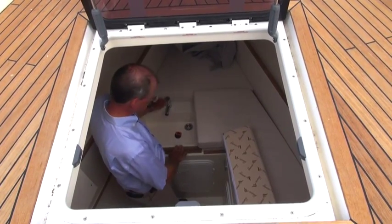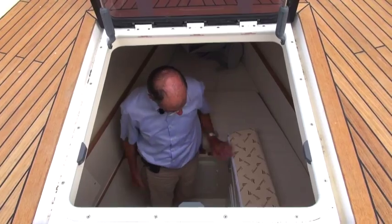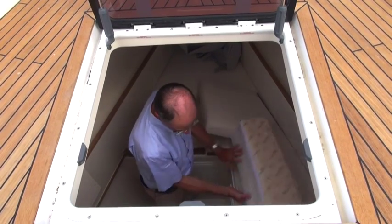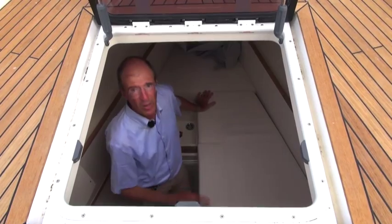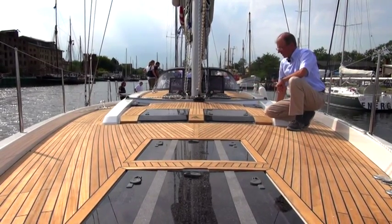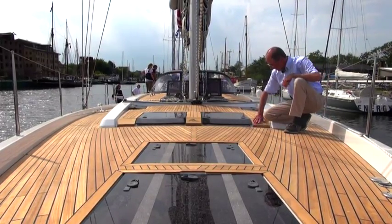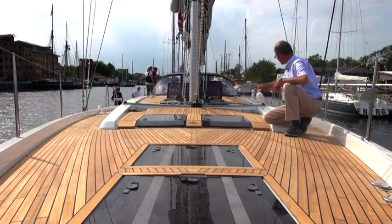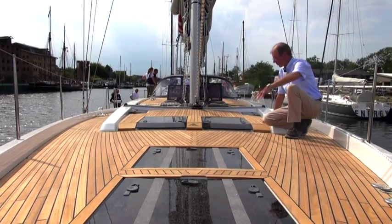Here we have the wash basin for the crew, here's the cabin, and there's a small toilet too. We can also open up the berth by unfolding this cushion, creating a berth just like any other. As we can see here, the deck has been designed to be extremely flat. It's made of teak from the bulwark inwards — a small step here and a step there — creating a large overall surface area with the large flat hatches.